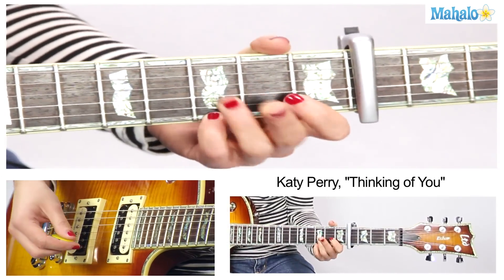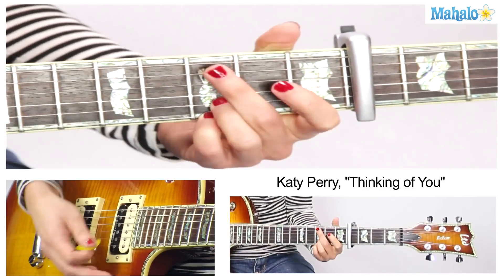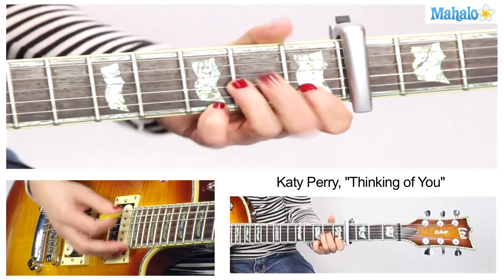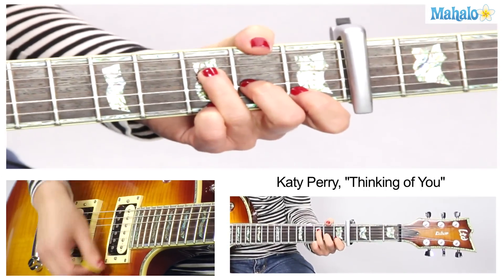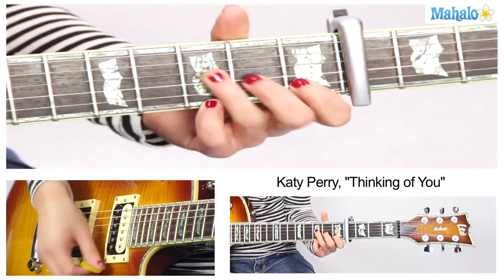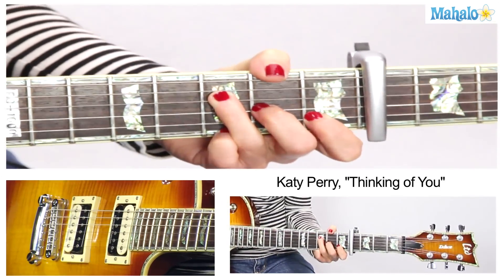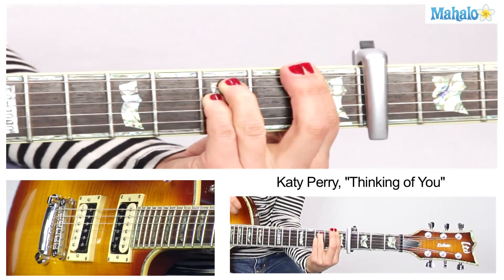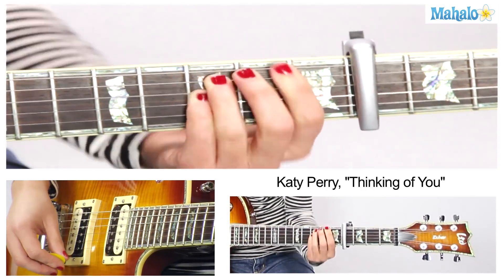Now we're into the pre-chorus. Keep this hanging out there. A minor to F, G, A minor to F again — but 2 beats. And then you do F minor. Oh, that chord kills me. Let's do the pre-chorus one more time.